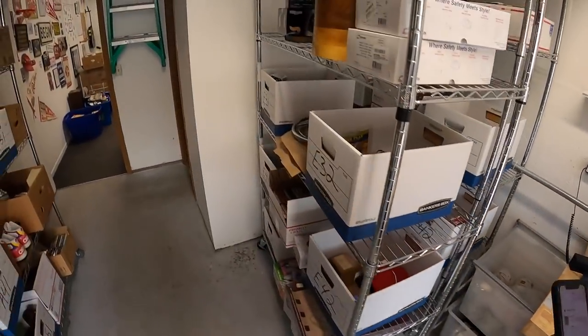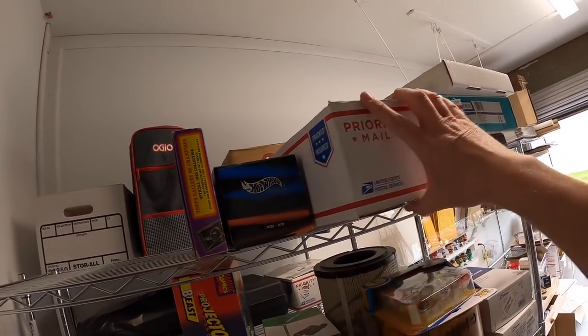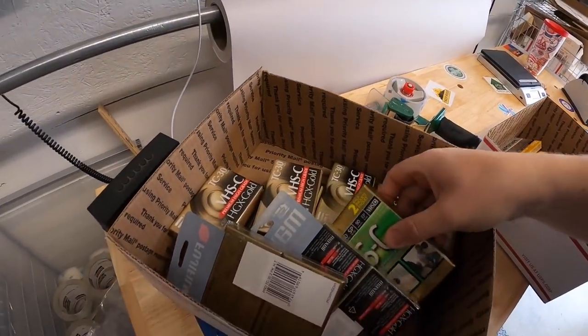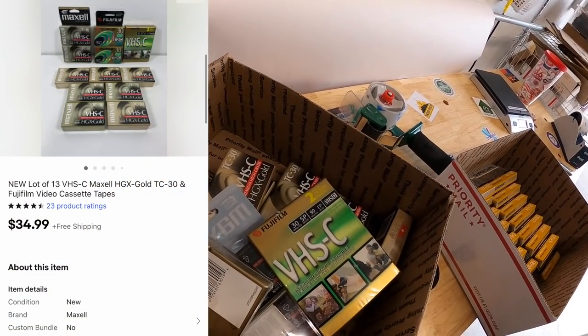Next media item is up on E1 — a box of VHS-C tapes, mostly Maxell with some Fujifilm. That lot sold for $34.99 free shipping.